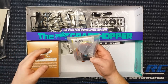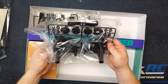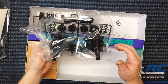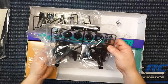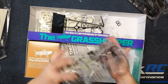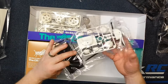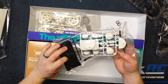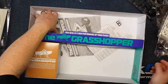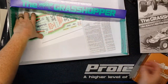We've got the transmission housing — the rear housing holds the transmission and the axle tubes. We've got the drive plates, motor covers, and all that good stuff. We have the front suspension parts, servo saver bits, nerf bars, battery tray, the driver figure, the headlights, the three-piece wheels, and at the bottom you have your instruction manual and the antenna tube.